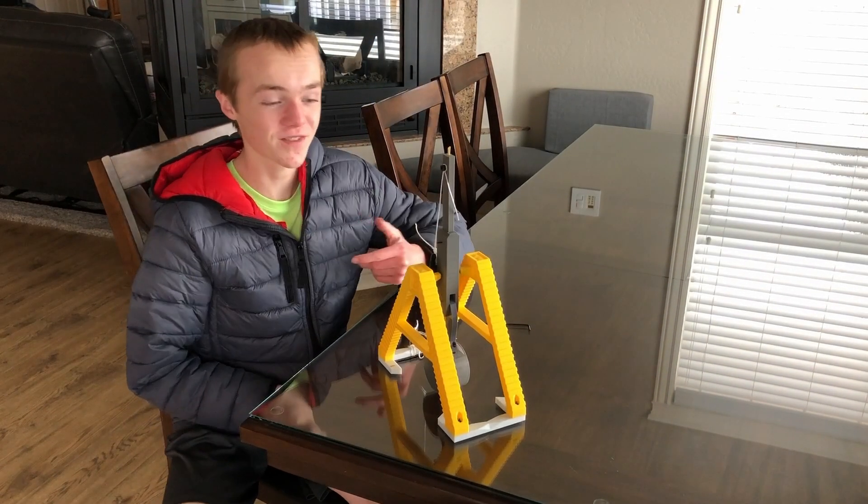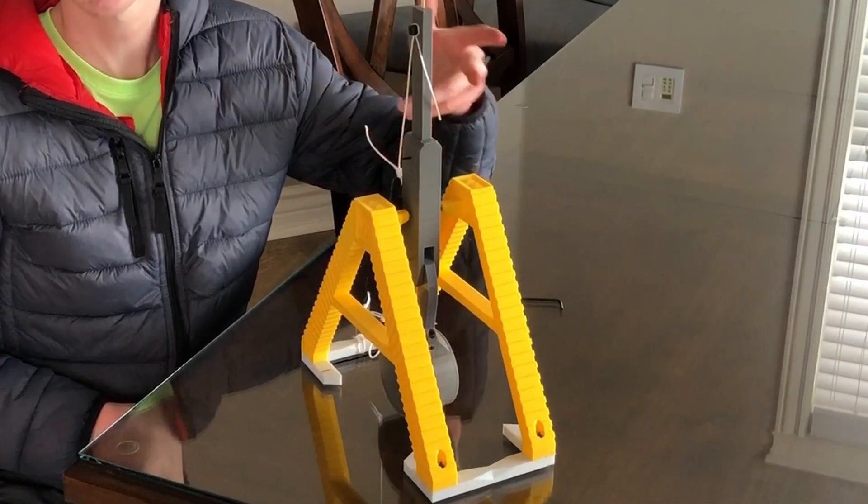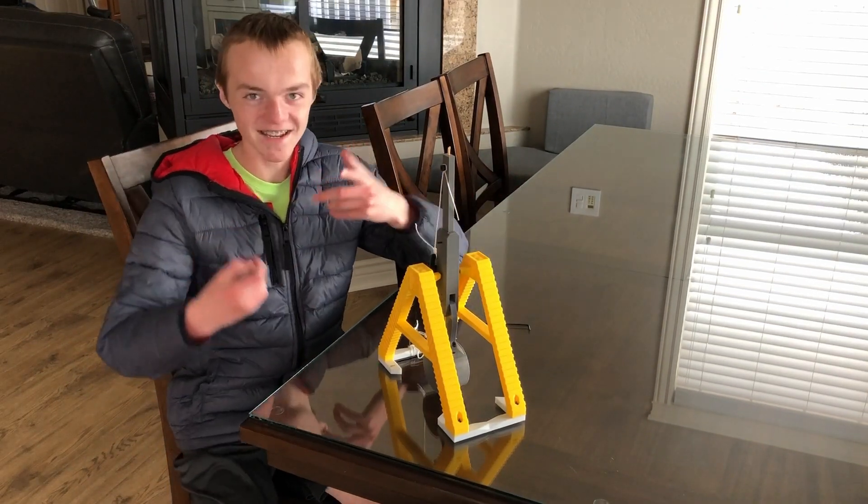Hey everyone, welcome to another video. Today I've decided to take on the challenge of creating a 3D printed trebuchet. So without any further ado, let's get into it.